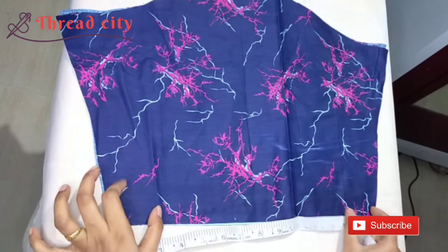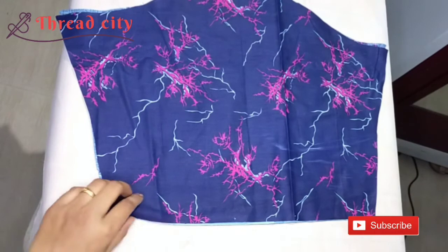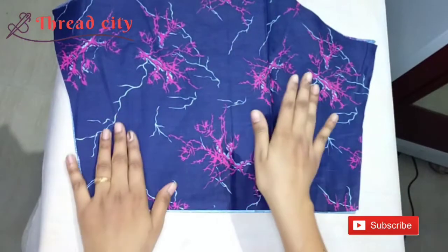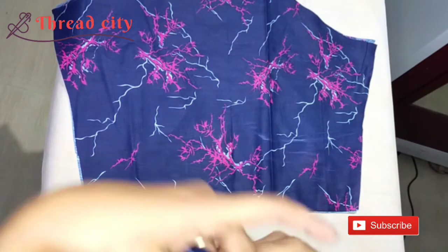This is one side. I have to cut the sleeve. I will notice that the sleeves are very small. In this video, I will cut the sleeve. Now we will cut two pieces.